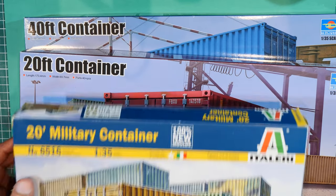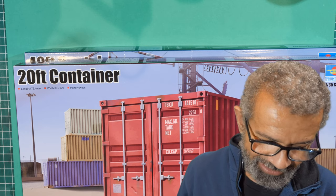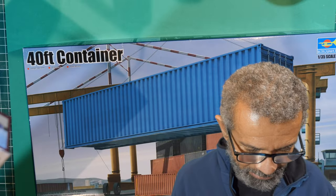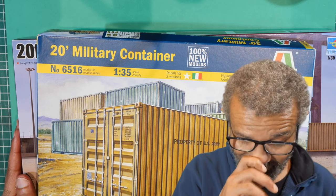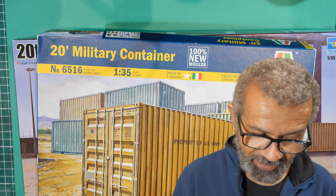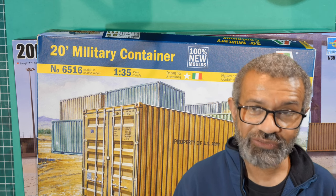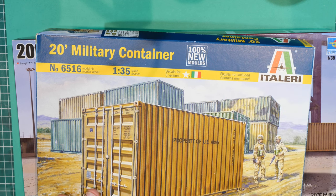So one of the Trumpeter ones is a 20-foot container and the other one is a 40-foot container — a 20 and a 40. These are just ordinary containers, not military branded. You're probably wondering why I've got these things. I'll make a post about it on Instagram, but I feel the urge to build one of these right now — well, in the next few days. I've just finished one kit and this seems to be the right one to go on with, so we'll have a quick look at most of them starting with the first one.